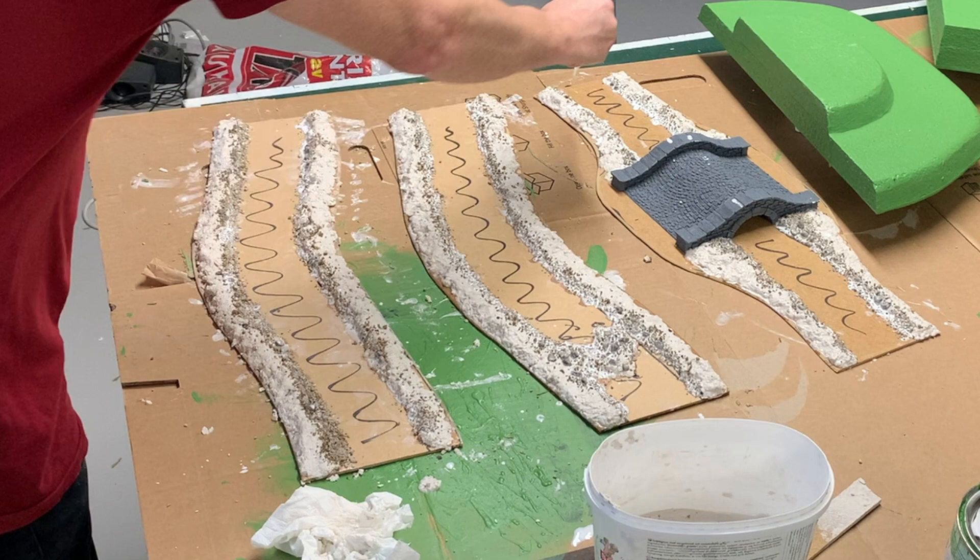And that's it for the building phase. In the next video I will show you how I paint and flock everything, and hopefully this will turn out into a real Old Hammer battlefield.